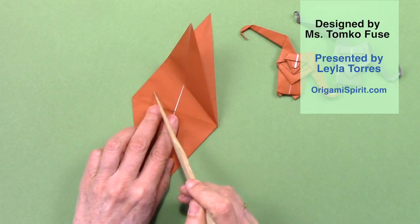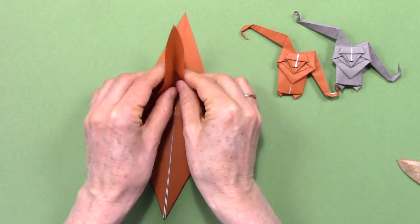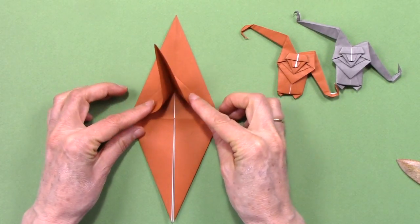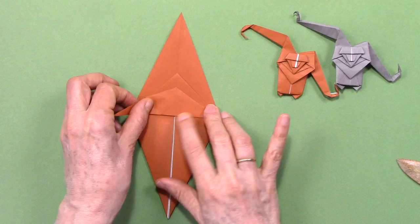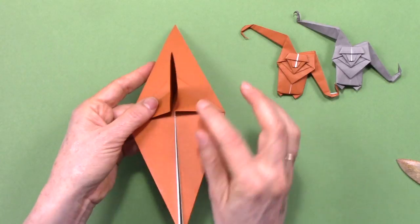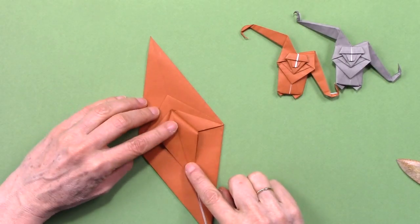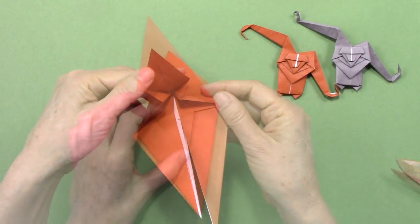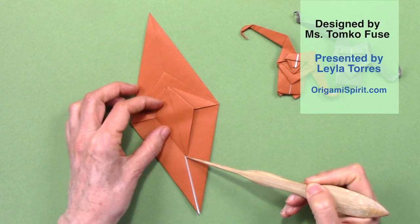We are going to repeat here and create a fold along here. First we can make a soft fold and then we press. This is known as a rabbit ear. We are going to bring this flap to one side and then the other side — there is a packet here. We are going to squash to press it flat. This line aligns with this.